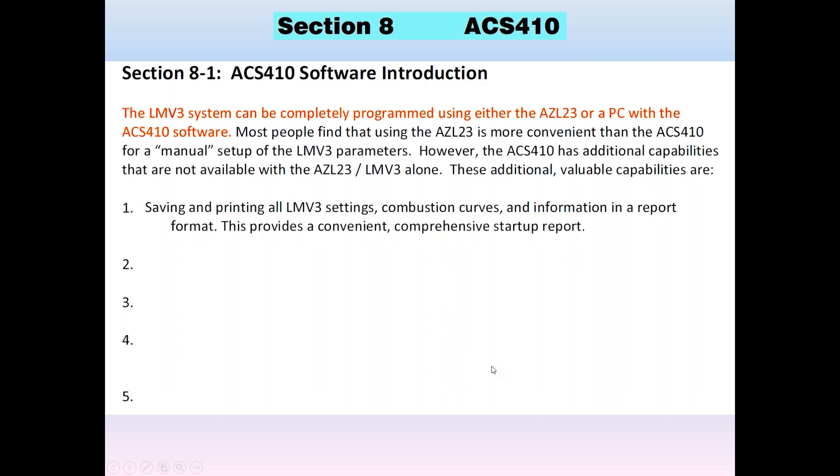These additional capabilities include: saving and printing all of the LMV3 settings, combustion curves, and information in a report format — so you have it saved to your computer with a hard copy printout. You can save and upload entire parameter sets from a PC and have a backup for every single job. The AZL only holds one parameter set — two fuels, but one parameter set — while the PC can hold thousands of them in only a couple of megabytes of storage space, about 4K per file.